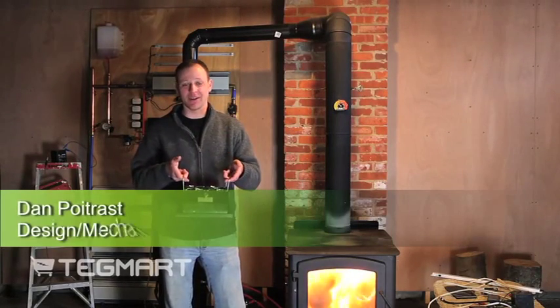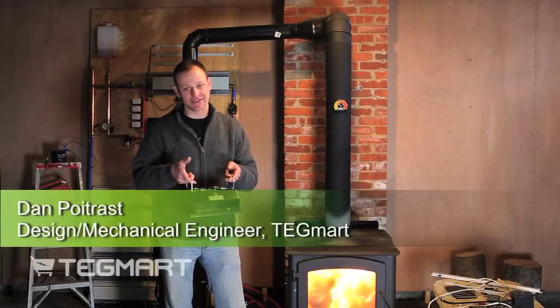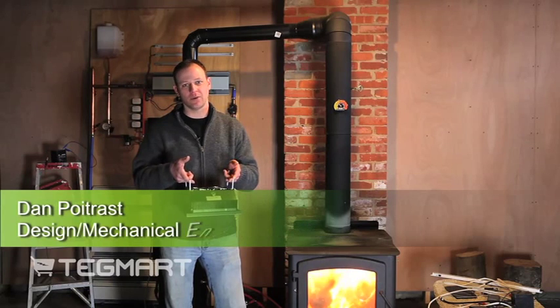Hello, my name is Dan Poitrast. I'm an engineer with Tegmart. Today I would like to talk about our 30-watt air-cooled thermoelectric generator.